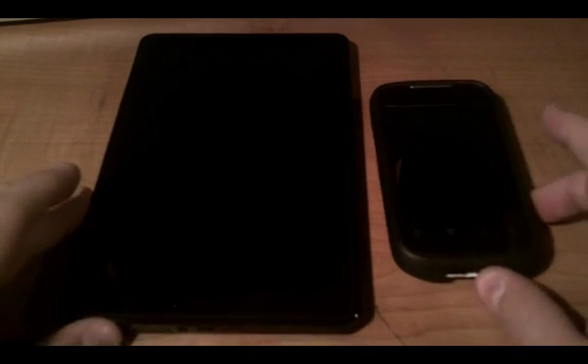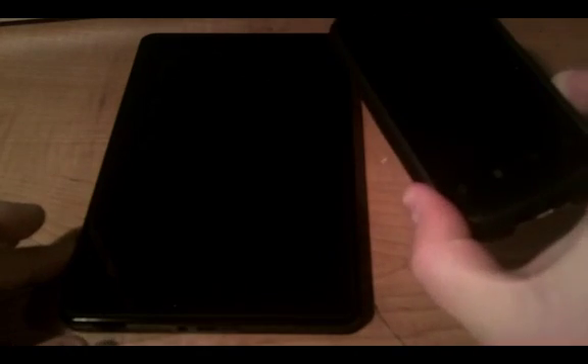Hey, what's up guys? This is Dean again. Today I'm going to show you how to Wi-Fi tether an Android phone to a Kindle Fire.